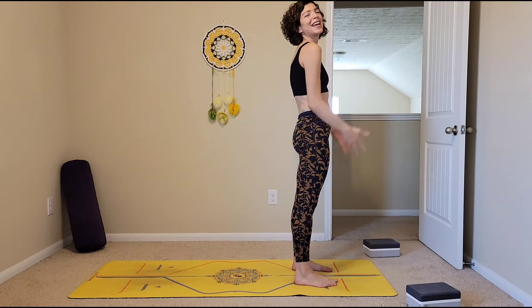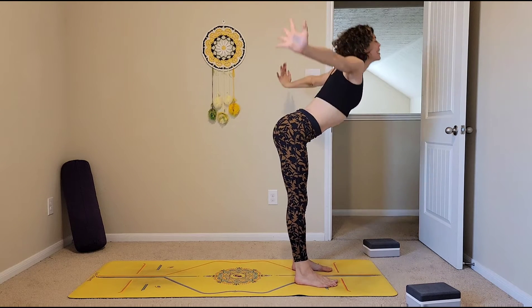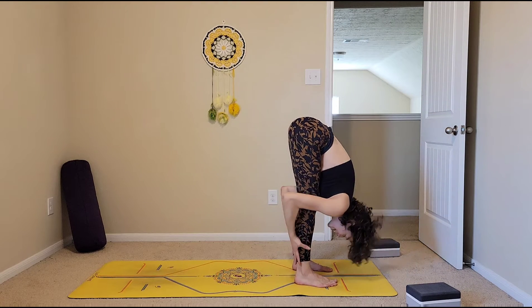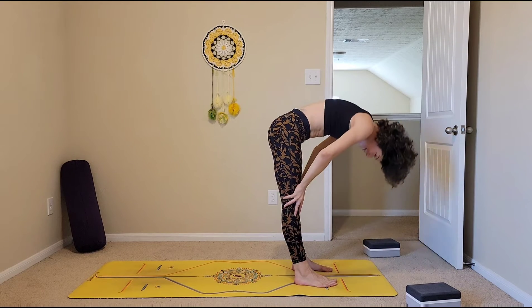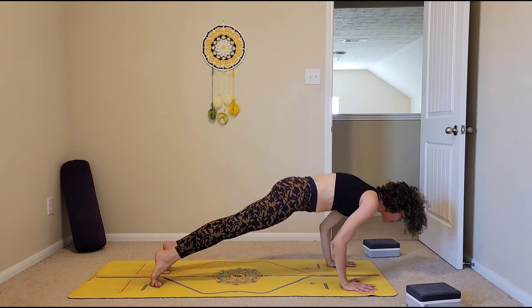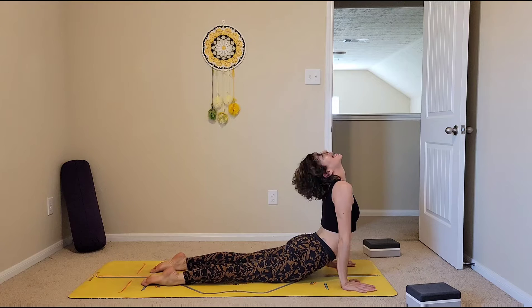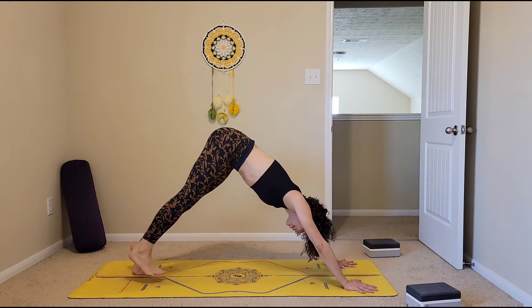Let's ramp it up. Inhaling arms up, look up. Exhale, forward fold, hanging at your hips. Inhale halfway lift, straighten your spine. Exhale, hands plant down. Stepping back, high plank to low plank. Inhale, upward facing dog or cobra. Exhale, downward facing dog. Inhale, look forward in between your hands — maybe you come up onto your tip toes. Exhale, travel forward.